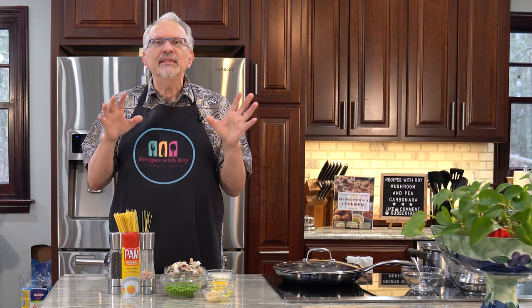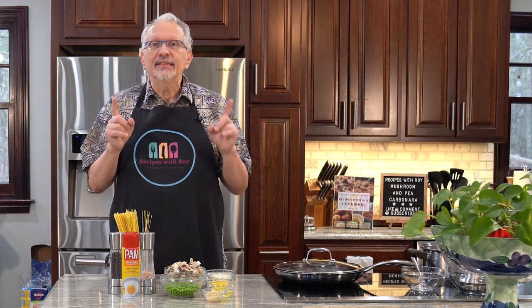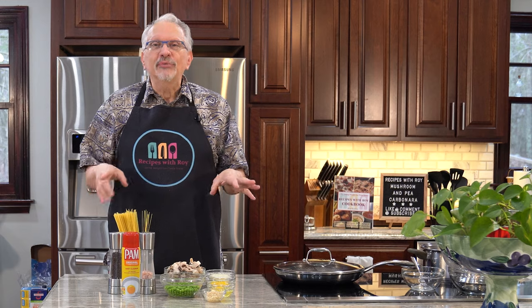So what am I making? I am making a mushroom and pea carbonara. If you've never made carbonara, it's a pasta dish that has a sauce that isn't a typical sauce — the sauce is actually made with eggs. You'll see all of that as we move along, so let's go over the ingredients.